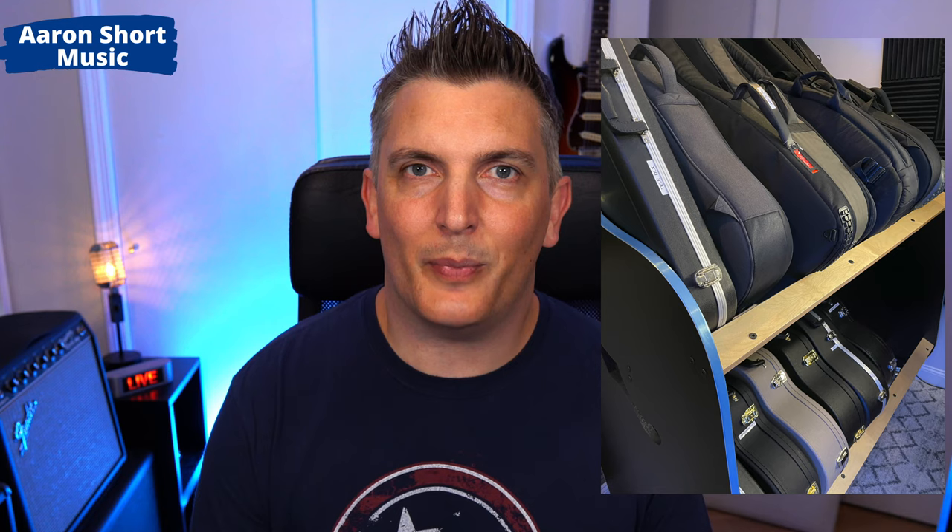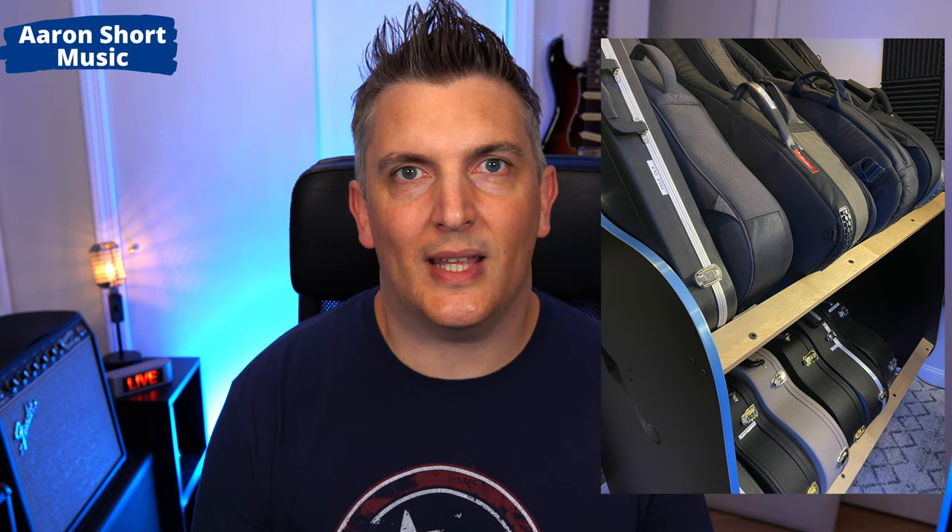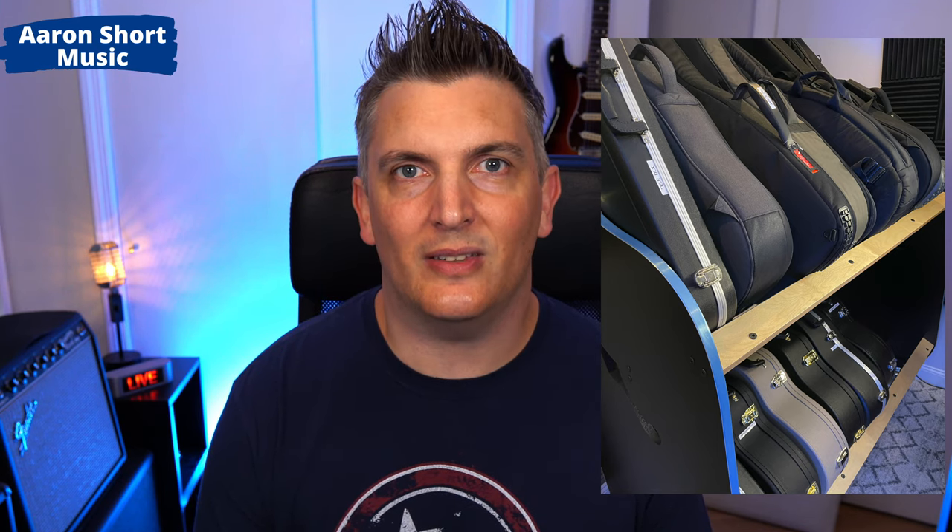As you can see there's two levels. It holds around 18 to 20 cases depending on the size of the case. I often have review guitars here — right now I've got two from Maury's Music — and I want to look after the guitars and keep them safe, so this is ideal.